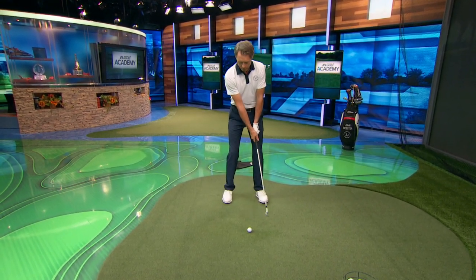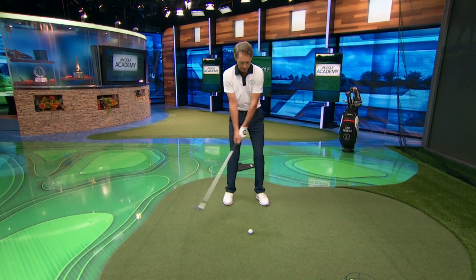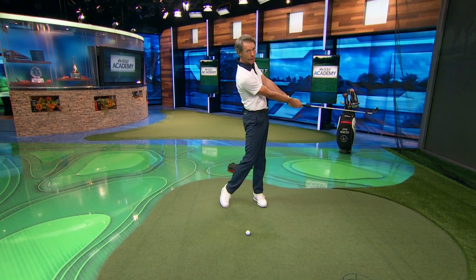To do this on the driving range and promote a good sequence of motion, let's set up first with a seven or eight iron. Give it a little half swing where you start the downswing with your hips or lower body, let the arms and shoulders follow, and then let the club snap in front of you. Do it slowly and build it up little by little, then hit a shot.